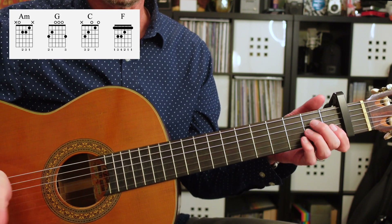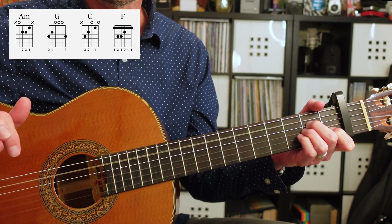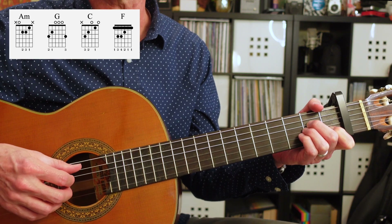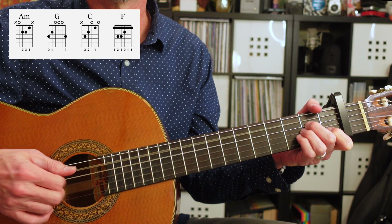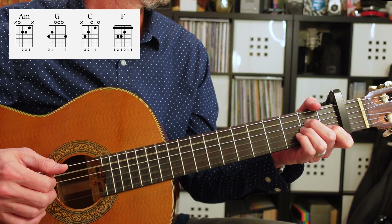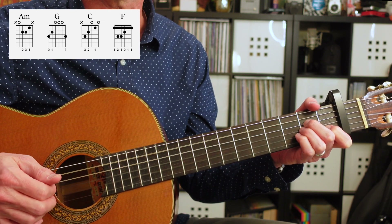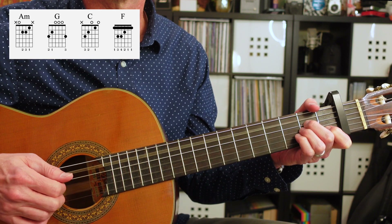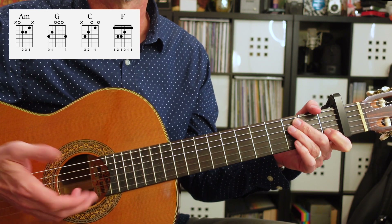In this first section, we're going to use our thumb to hit the second string, and then our first, second, and third fingers to use the fourth, third, and second strings to play the rest of the A minor chord. The pattern goes: one, and, two, and, three, and, four, and. That's the pattern.